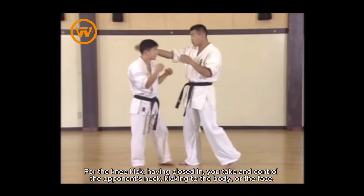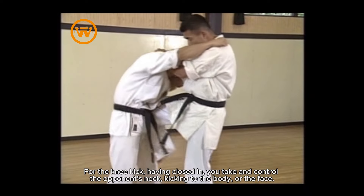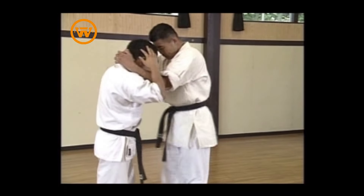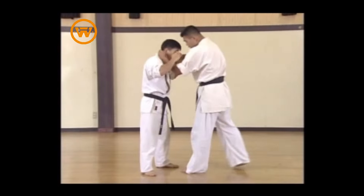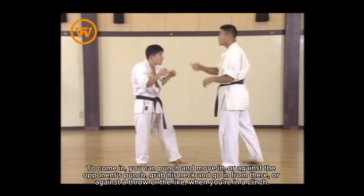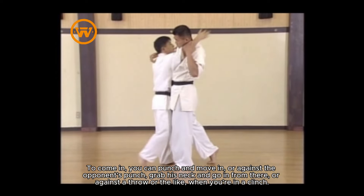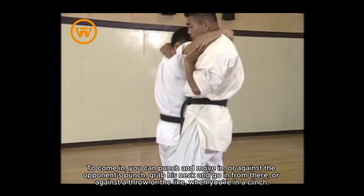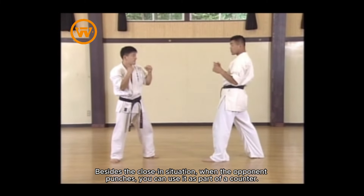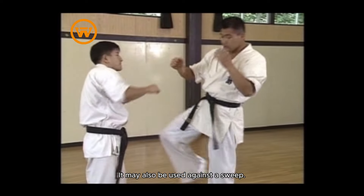For the knee kick, having closed in, you take and control the opponent's neck, kicking to the body or the face — also from the side. To come in, you can punch and move in, or against the opponent's punch grab his neck and go in from there, or against a throw when you're in a clinch. Besides the close-in situation, when the opponent punches you can use it as part of a counter. It may also be used against a sweep.